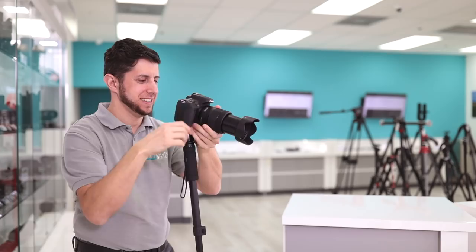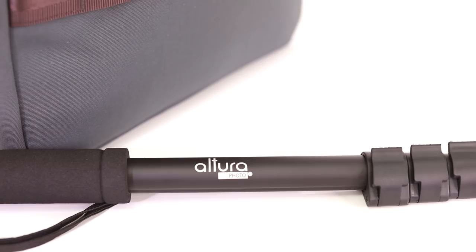If you're looking for something that's compact, lightweight, and affordable that's going to give you the necessary support to get those prize-winning shots, look no further than the Altura Photo monopod. If this video helped you out, hit that like button and remember to subscribe to our channel for more amazing videos. Adam here — catch you in the next video.